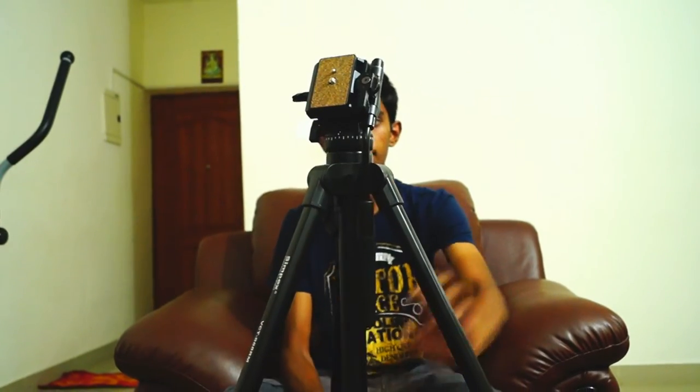It looks very sturdy compared to my old tripod, which is the Fortron 450 Steady — I'll be posting an unboxing and review of that tripod very soon as well. Getting back to this tripod, it feels really sturdy. It is fully made of aluminum and also comes with extendable legs. I'll show you the maximum height very soon.